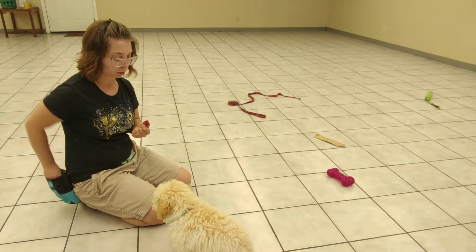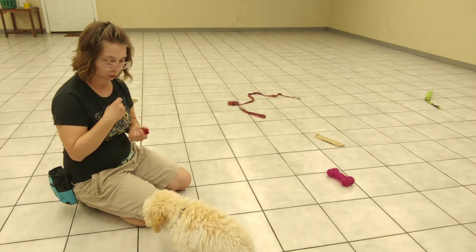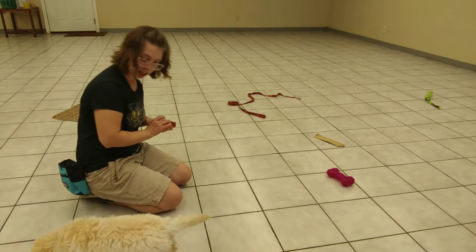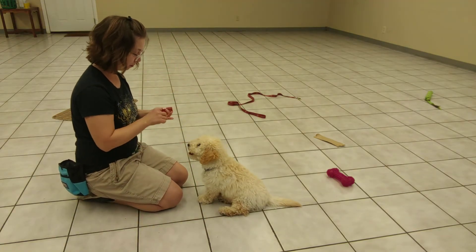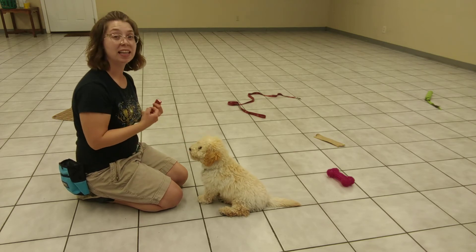I'm just going to give him treats. And right now I'm not saying anything — just getting him used to holding for a certain period of time. If he gets up without me clicking, that's okay, I'm just going to wait for him to reset. So these are the beginning stages of a stay.